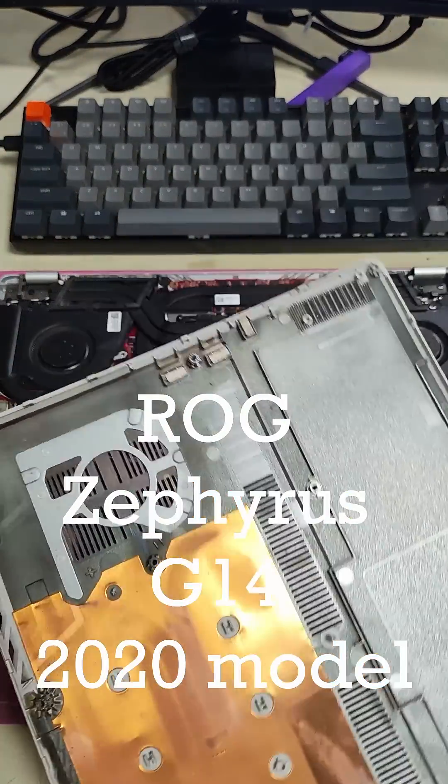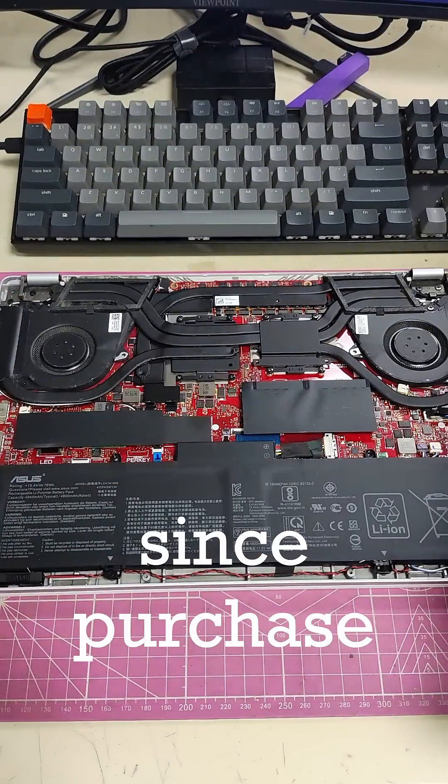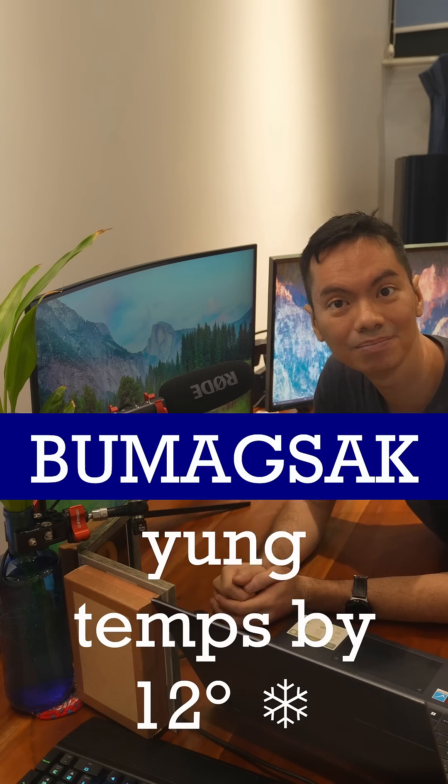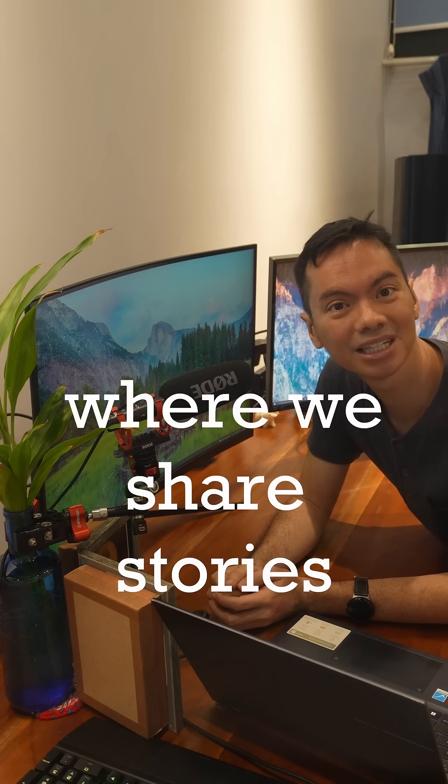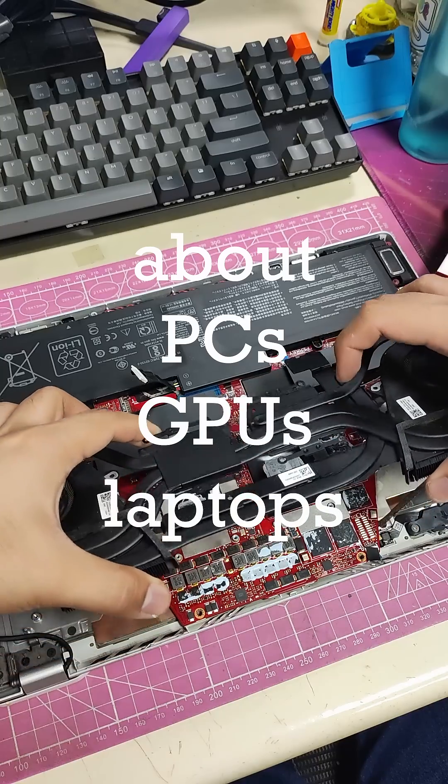ROG Zephyrus G14 2020 model, never been cleaned since purchase, but after cleaning namin, bumagsak yung temp around 12 degrees. This is Malinis Monday, where we share stories about computers, GPUs, and laptops that we've cleaned.